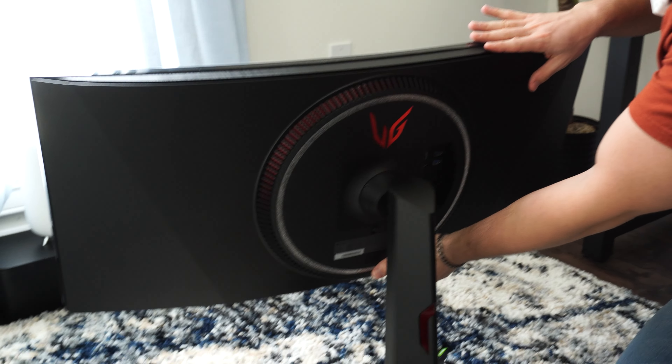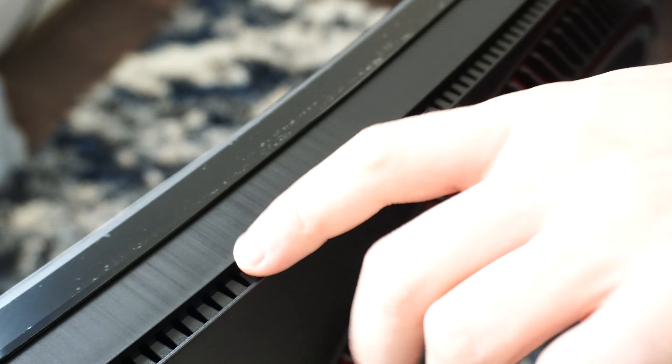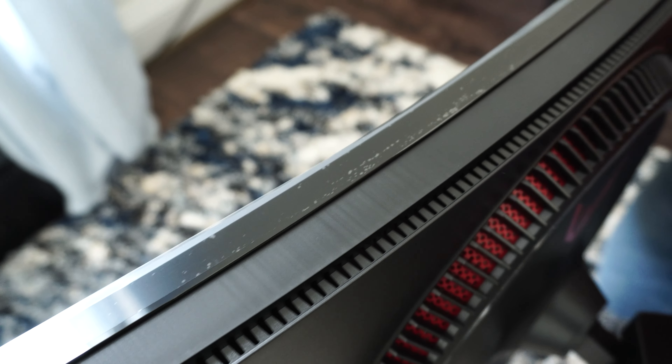Right off the bat, this is a very premium monitor. I have the version before this — the less expensive one — and that's what I use every single day. There are a couple of key differences here. Come over here: first, we can see all the venting space on top because this monitor is going to run a little hotter — it's brighter and better in every way. Across the front, there's a nice accent that looks almost like metal.